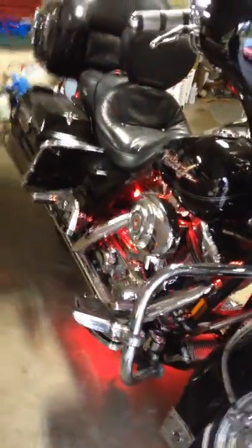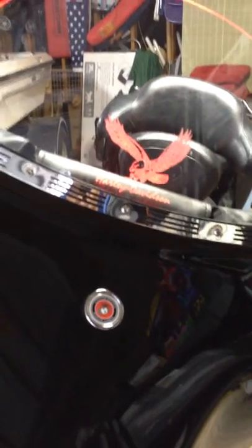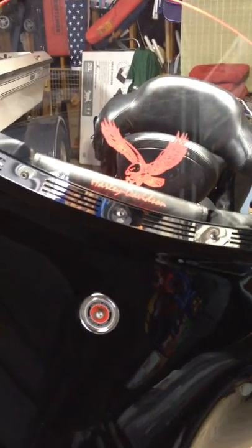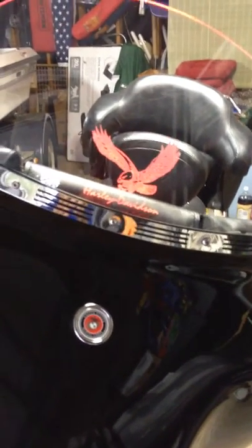My bike does have accent lighting all the way around, accented in red, and that kind of helps set off this particular windshield. It's very simple — watch the part one video on how to light up the windshield as well.